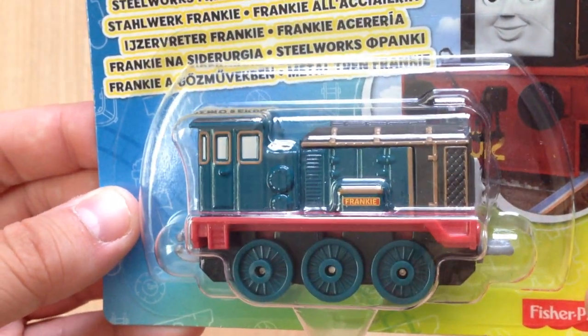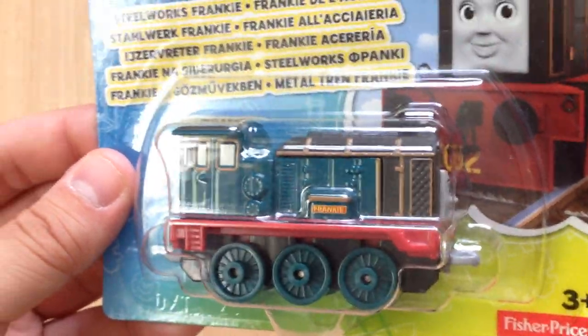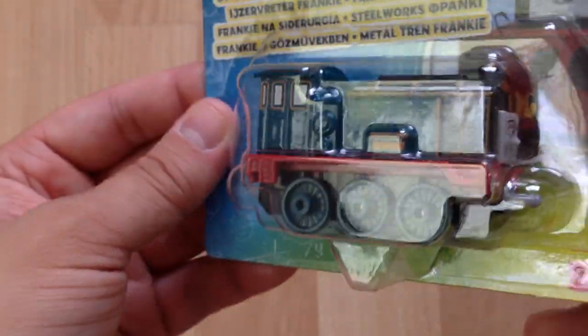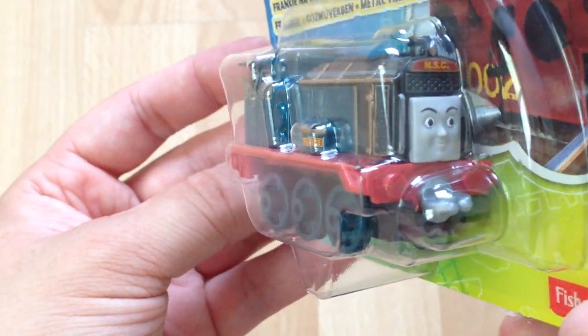I was corrected on that title when I was doing my complete series 18 DVD unboxing. So yes, this is for the new movie and he is one of the experimental engines on the mainland.